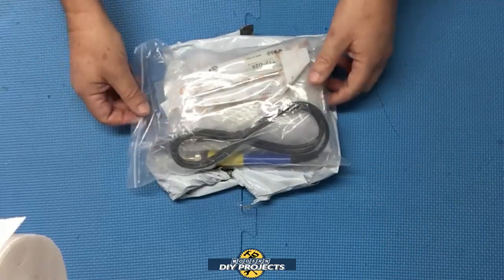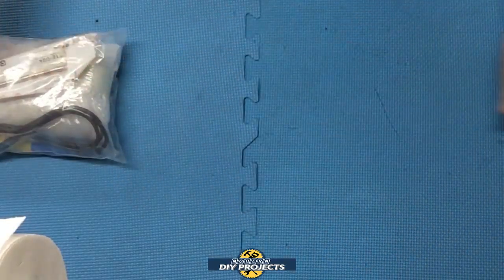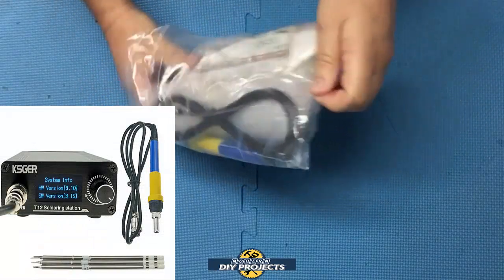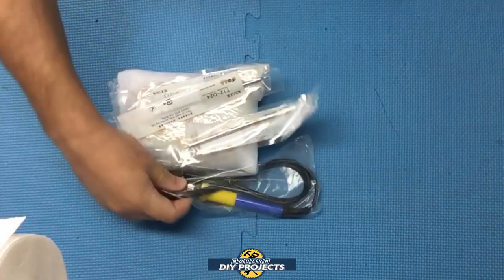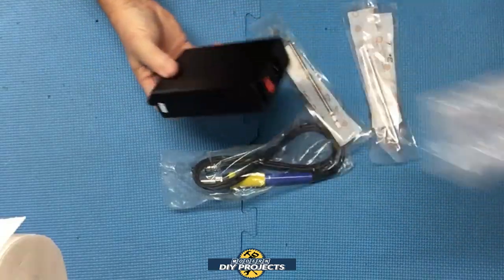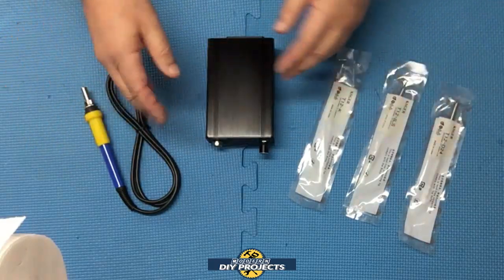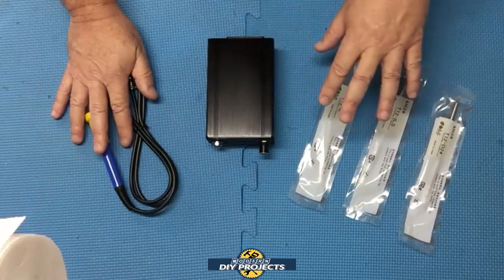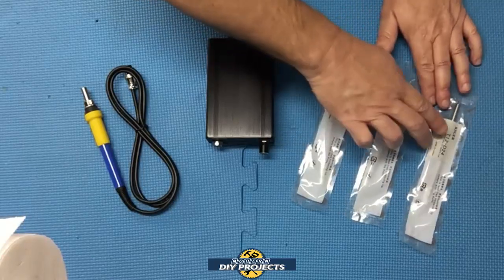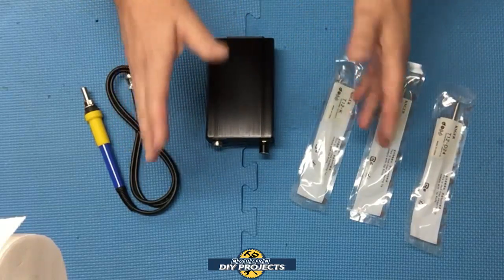The packaging is not anything special to look at — it came in a generic gray envelope. When you get through all the packaging, this is what you get: the soldering station, the soldering handle, and three tips. You get a T12-K, a T12-ILS, and a T12-D24.